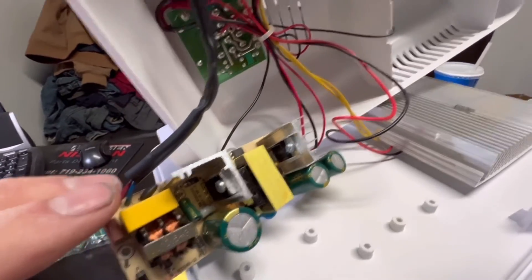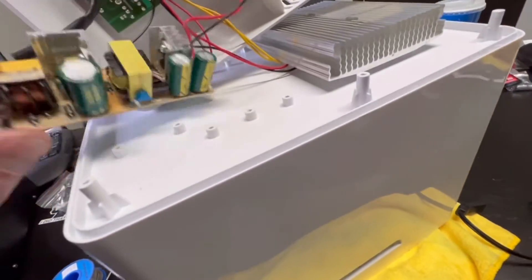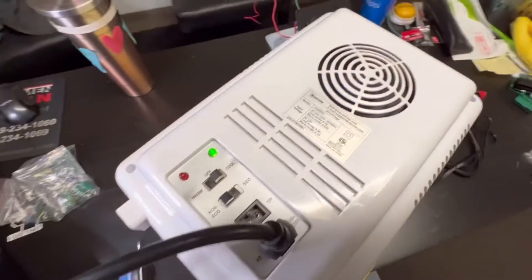This unit had the flickering issue where it wouldn't power up — the fan would slowly turn sometimes, sometimes it didn't move at all, and the light on the front would flicker. Let's go ahead and try it out... there we go, green light.